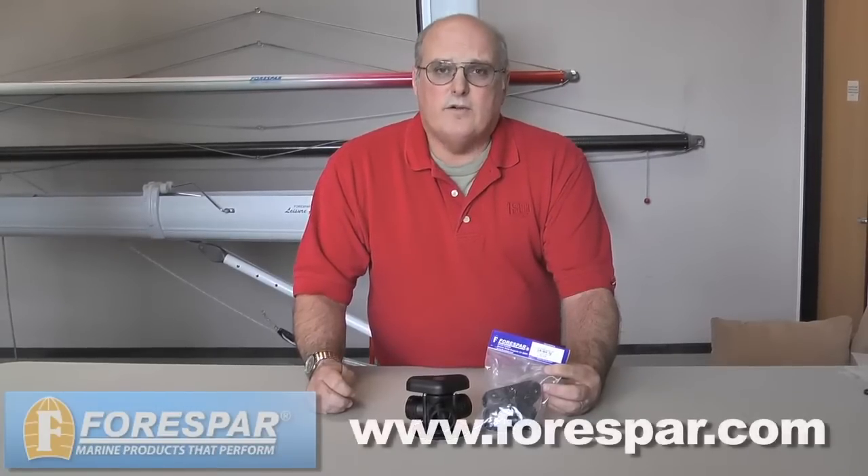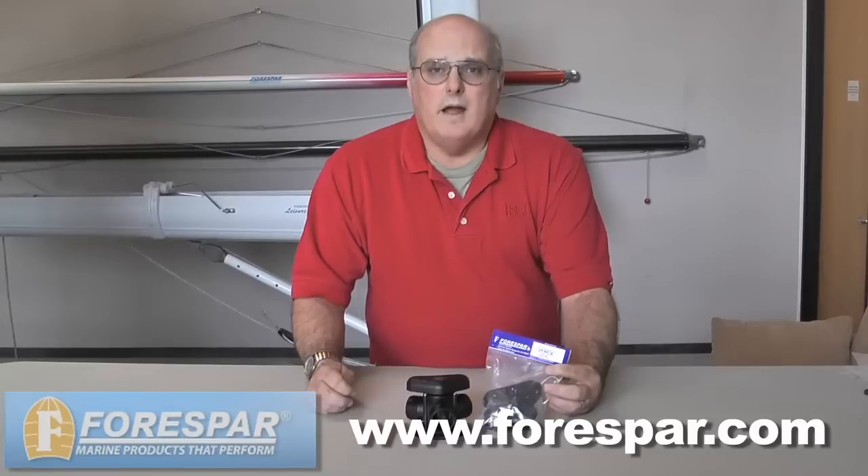4Spar Y-Valve Repair Kits can be ordered through your local dealer or online at 4Spar.com, part number 902006. Thanks.